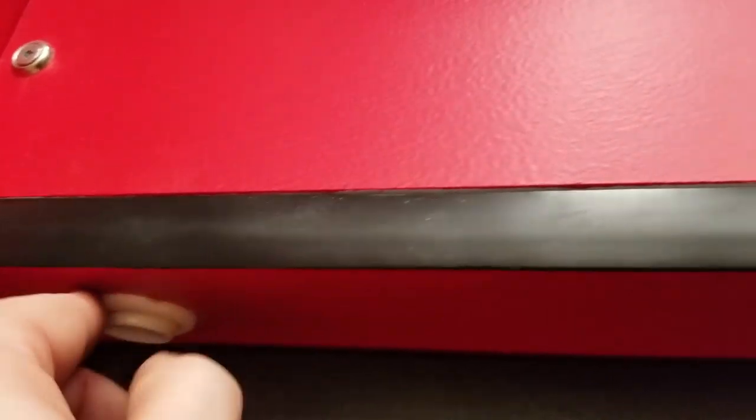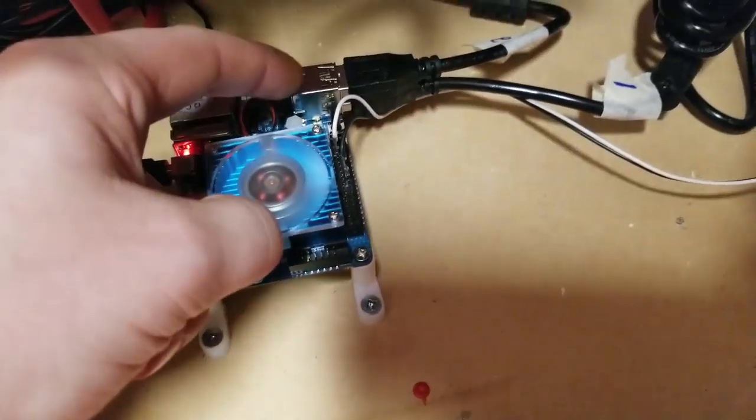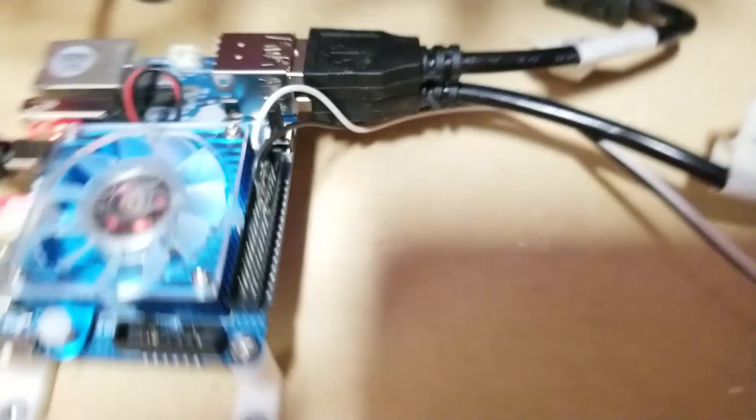So now we have basically a momentary switch, just the same as any of the arcade buttons, plugged into pins number 1 and 12. It starts at the top: one, two, three, four, five, six, seven, eight, nine, ten, eleven, twelve — which is right there.